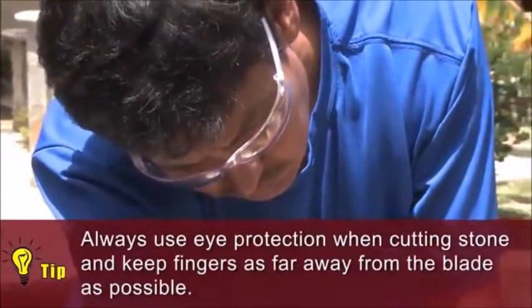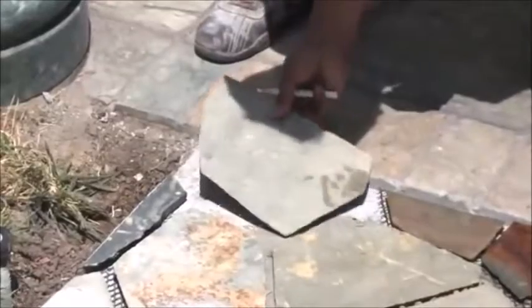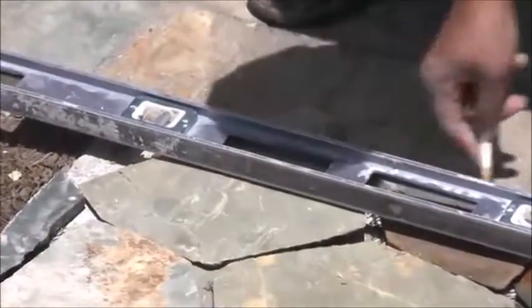Here's a tip: always use eye protection when cutting stone and keep fingers as far away from the blade as possible. When you come back to an area that needs part of a section, pull a piece of stone from the mesh backer and dry lay it in the section. Mark both edges with a grease pencil and make the necessary cut on a wet saw.